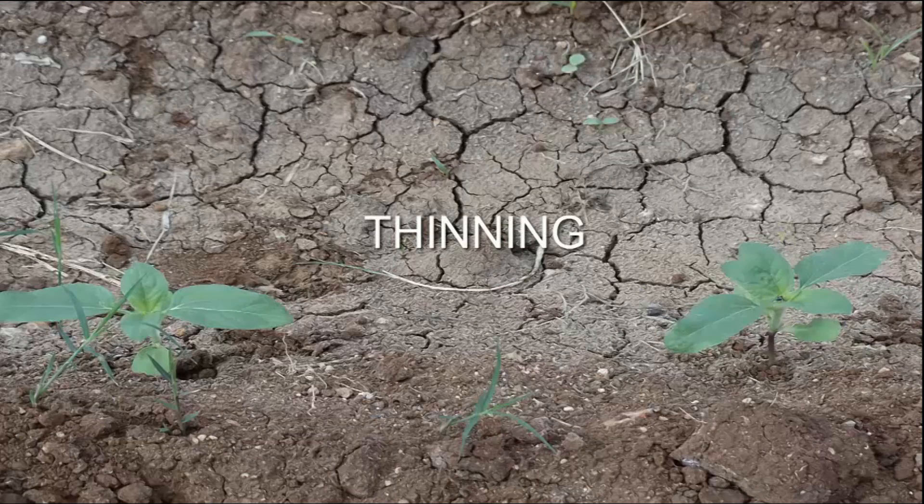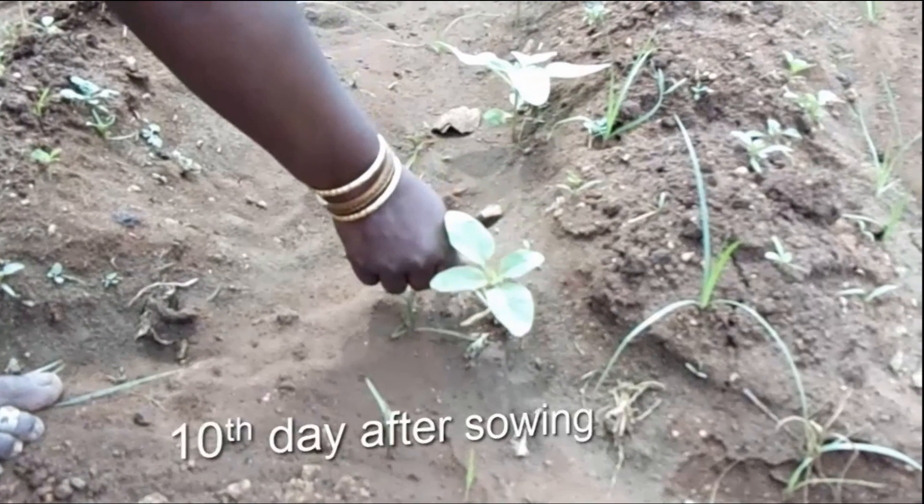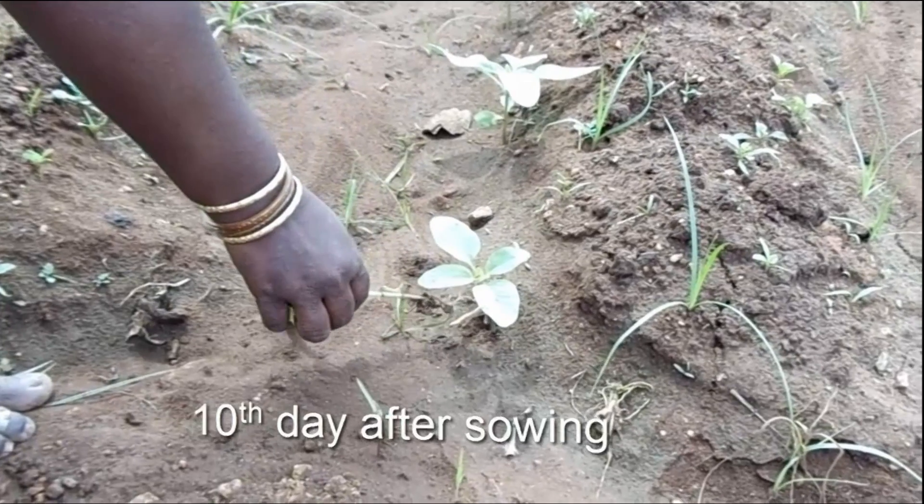The next important step is thinning. Thinning out seedlings, leaving one healthy and vigorous seedling in each hole on the 10th day after sowing.